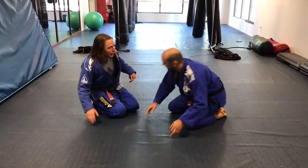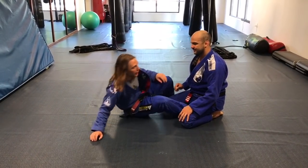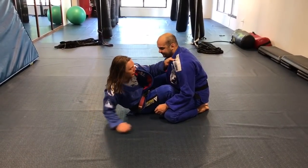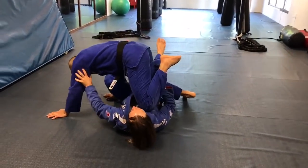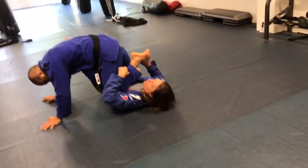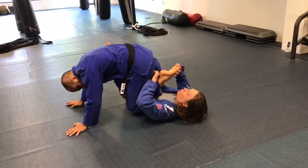Alright, Bernardo, thank you for having me to come show a move. This is a modified toehold we're gonna work today. I've had a lot of success with it and I hope you like it too. So we're gonna set up from any half guard, whatever you want, and what always dangles is the foot. We have lots of leg locks we can do, but we're gonna go for the toehold.